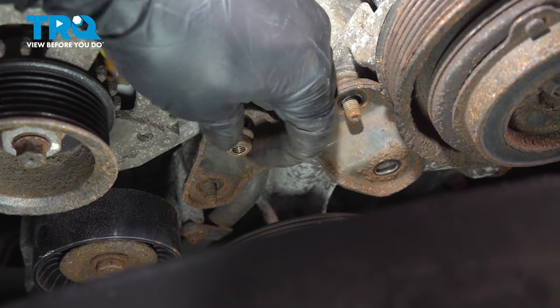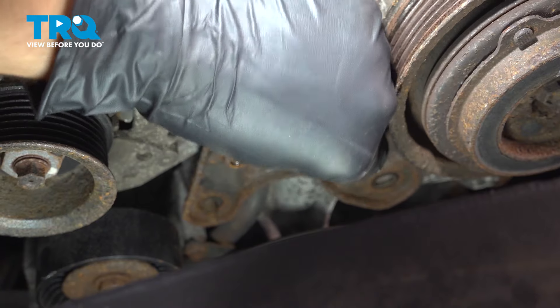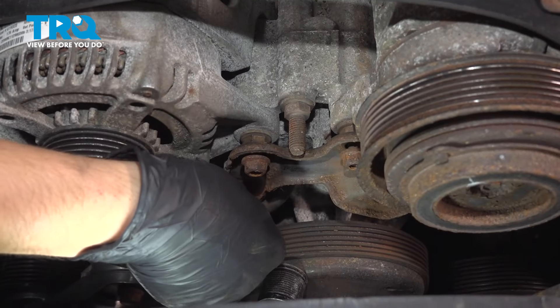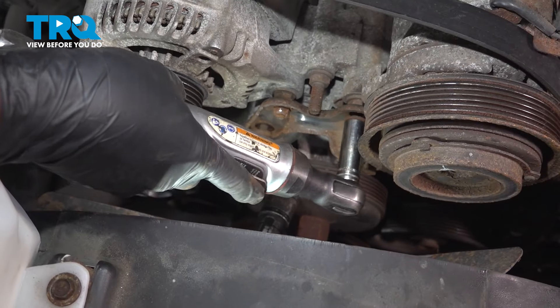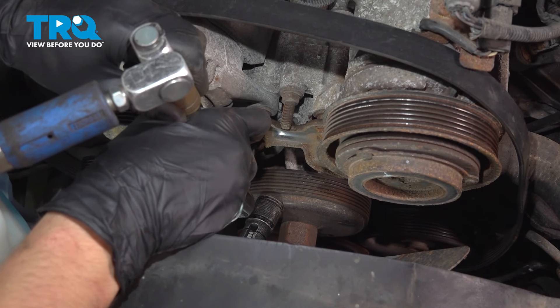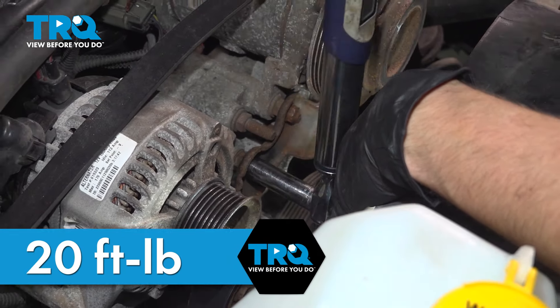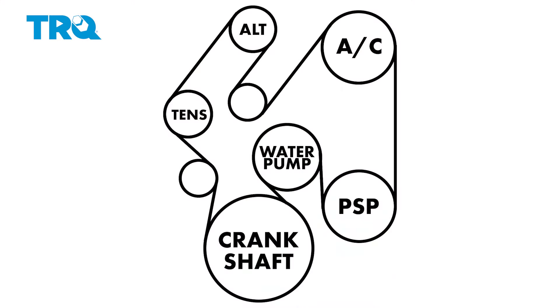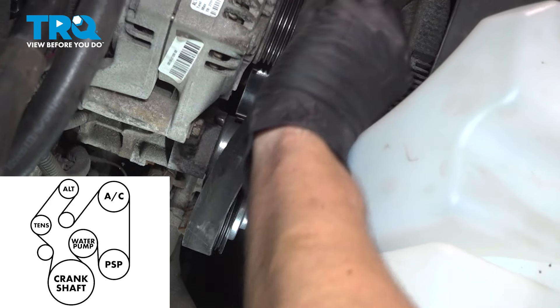Get your 3/8 ratchet in the tensioner and pull it clockwise. That should give you enough slack on the belt to put it up and around. I'm going to route it around the alternator since I can't get my hand down to the idler pulley.